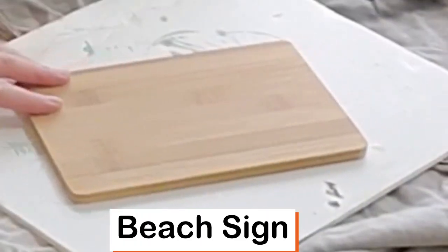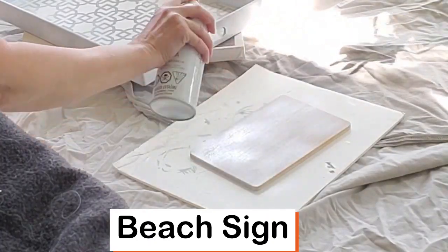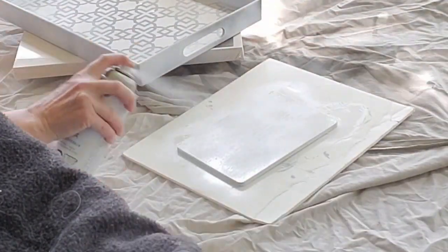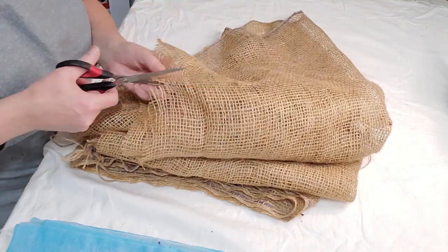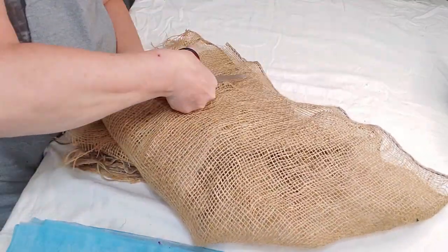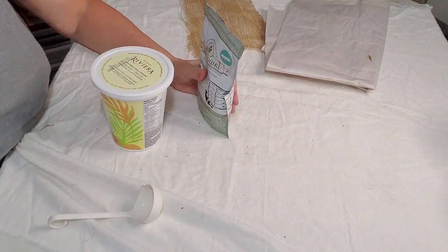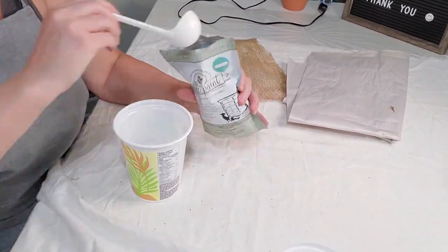For this first DIY I just picked up a small cutting board from the Dollar Tree. Right here I'm giving it some spray paint — a white spray paint, I believe this brand is Beauty Tone. And right here I'm just cutting out some burlap for the sign, and I'm going to be dipping this in some paint and letting it dry.